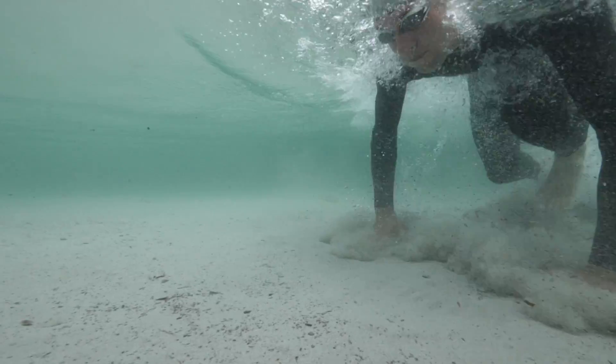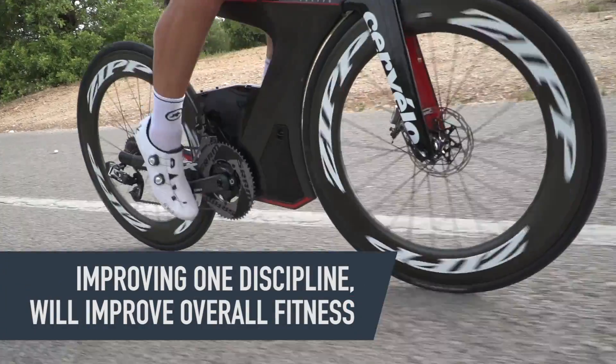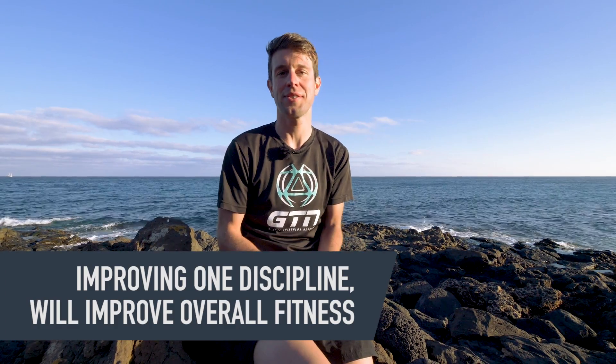Some people become concerned that they haven't done enough of one of the disciplines. But it's worth noting that, although they're three different sports, fitness is fitness. So if you are improving your cardiovascular fitness on the run, this will translate to some degree to the cycling and the swimming. But of course, the main thing is to make sure you enjoy yourself.